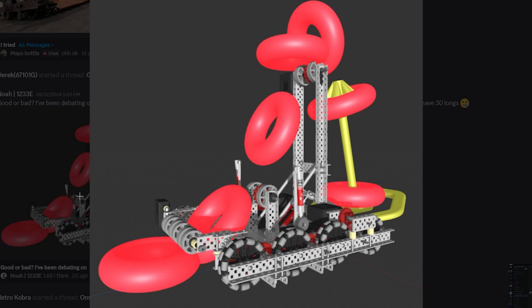Next up we have a CAD from Noah from 1233E, and this is some wizardry mech here. There's no chain — this is hovering. I think they're using an anti-gravitation device, allowing these rings to really levitate and get onto those goals.